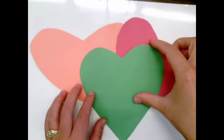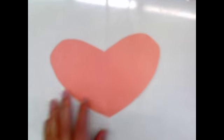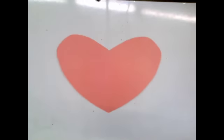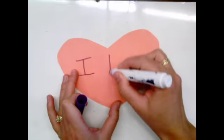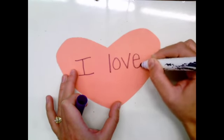After some practice, you could have a grownup help you cut out different heart shapes, or you might do that carefully yourself, and you could write some I love you notes on hearts like this. I love you.